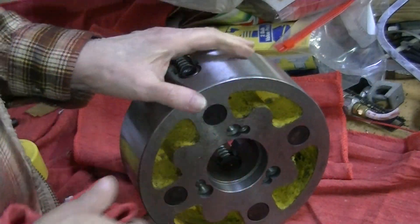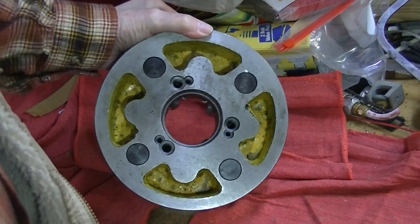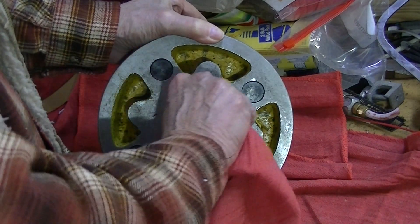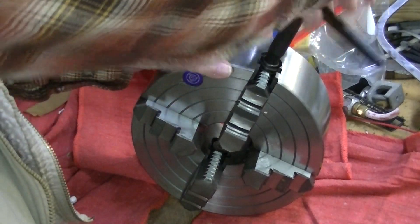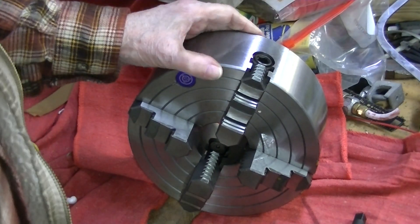The chuck has a nice protective coating of oil on it. It is not a solid casting — actually, it is a solid casting.